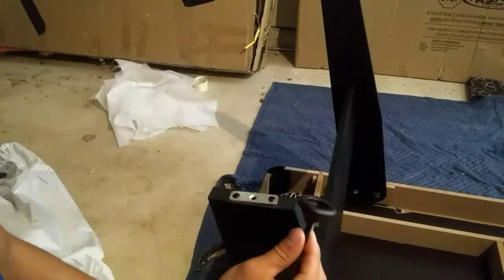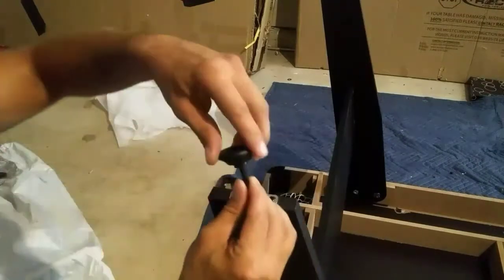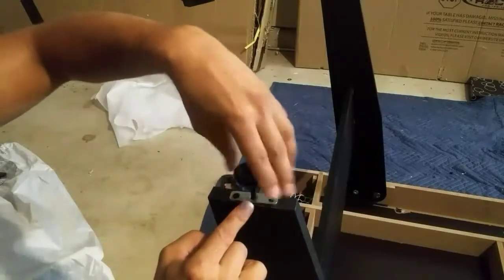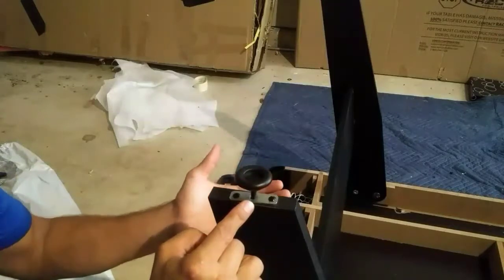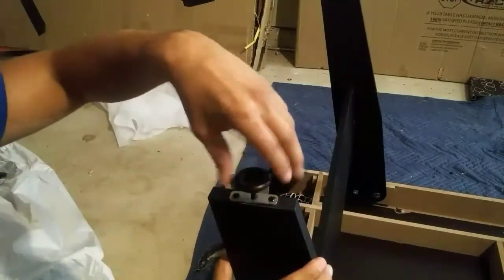Next, we'll be attaching our leg levelers P7 to both of our legs, P3A and P3B. This part is pretty simple — just go ahead and screw down your leg leveler all the way down to the bottom base of your leg. The purpose of these leg levelers is to stabilize your table during play. If one side is higher than the other, just unscrew these a couple of notches to even out your playing field.